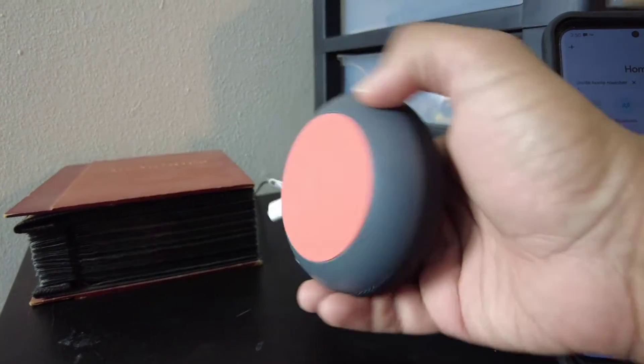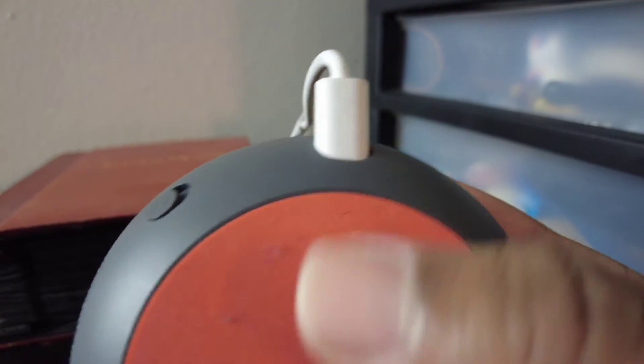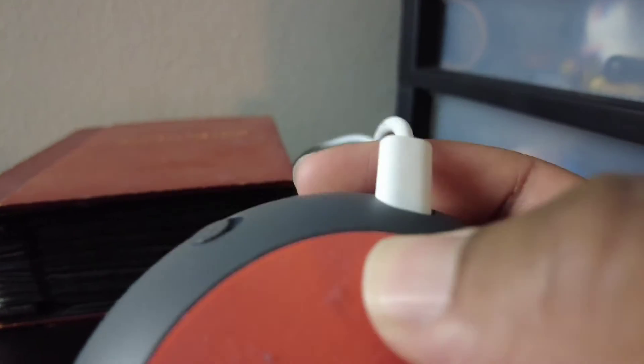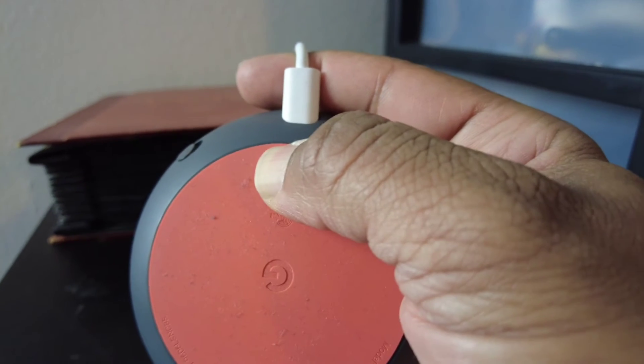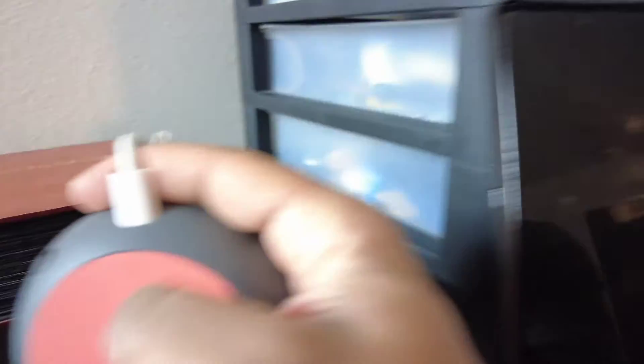All you have to do is pick it up, flip it over, and right here there is a reset button right there. It's kind of hard to even see or notice, but all you have to do is hold this button. You're about to completely reset Google Home. That's all you have to do — push that button, and it'll reset it. Then you can walk back through the steps on the app and it'll connect.